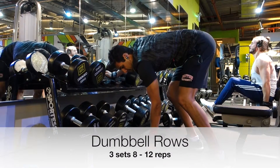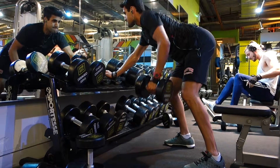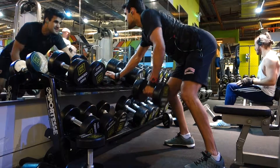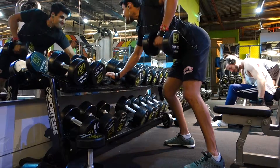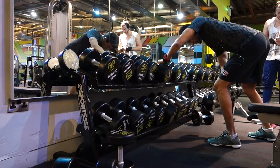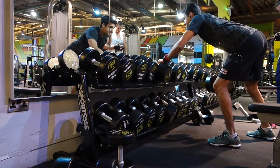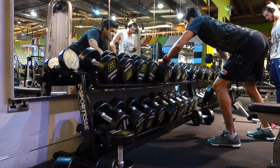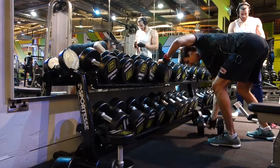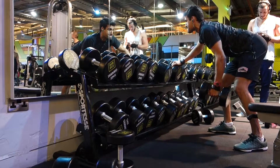The next exercise continued the rowing theme — we went with bent over dumbbell rows. This gives more of a chance to isolate each lat independently. You can see me adjusting my foot stance to get comfortable, and again trying to avoid bouncing and keep the focus in the lats. We went for three sets in the 8 to 12 rep range and got a really nice contraction using versa grips — these help so you're not relying on forearm strength and can fully utilize the back muscle.